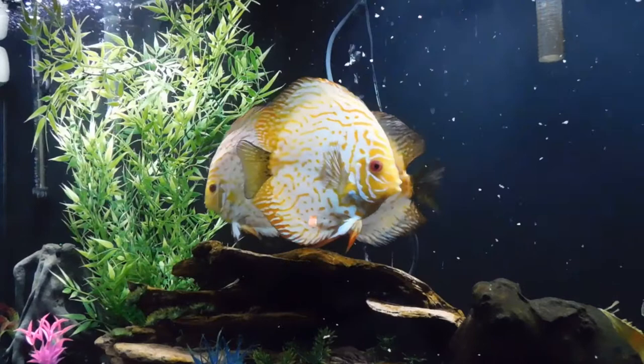Hey, look at that discus - do you see her doing that dance? She is literally doing a dance right now. Is that cool or what? I just wanted to follow her a little bit - she was just doing a little discus dance, very cool. All right guys, that's about it - happy fish keeping and I'll see you soon, bye bye!